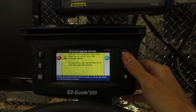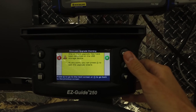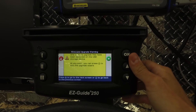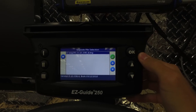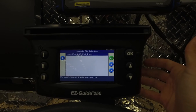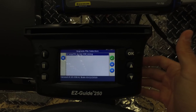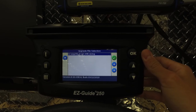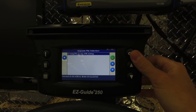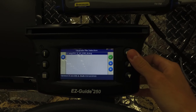Then we're going to go to the firmware upgrade wizard. Once in there, it will give you a warning saying that you're about to upgrade new files to the display. You're just going to hit OK for the green check mark. Then it gives you your file selection. There should only be one file on the flash drive that the display can recognize, and that will be the new 3.10 firmware. So you're going to just have that selected and hit OK.